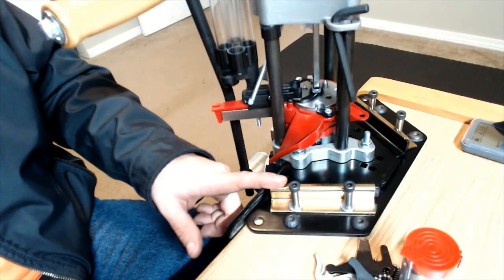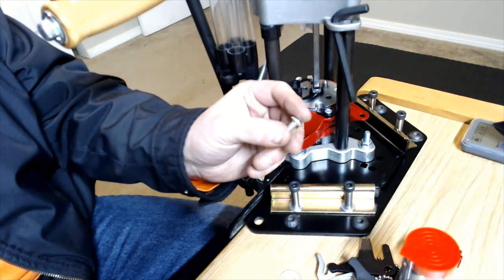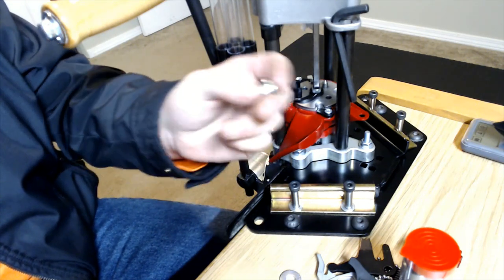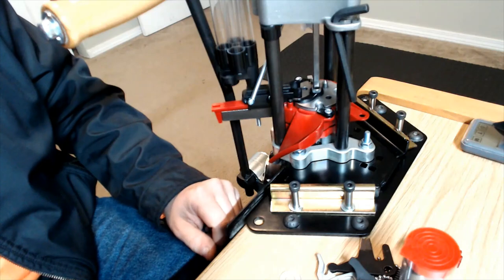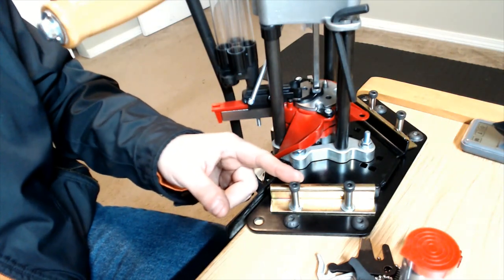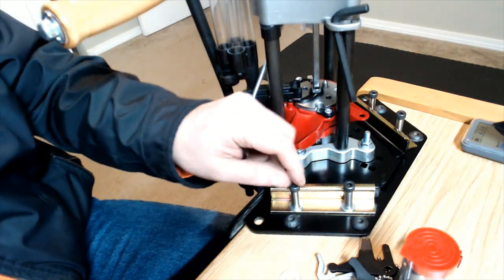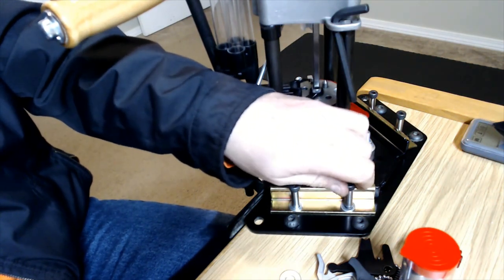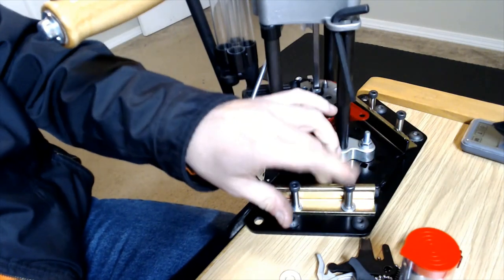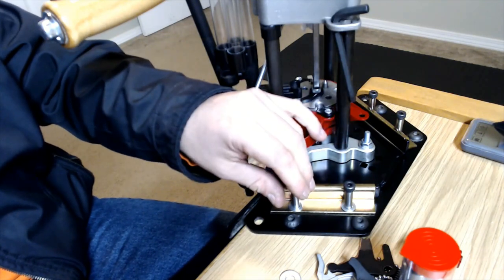For the mounting clamps, Lee provides four pan head Phillips screws, but they're very tiny and I didn't like the idea of keeping a Phillips screwdriver around. So I followed a recommendation from another YouTube video and replaced them with quarter-20 shoulder bolts. These lift the head up quite a bit and make it accessible for loosening and tightening by hand. You can even get knob caps that go on these to make it even easier.